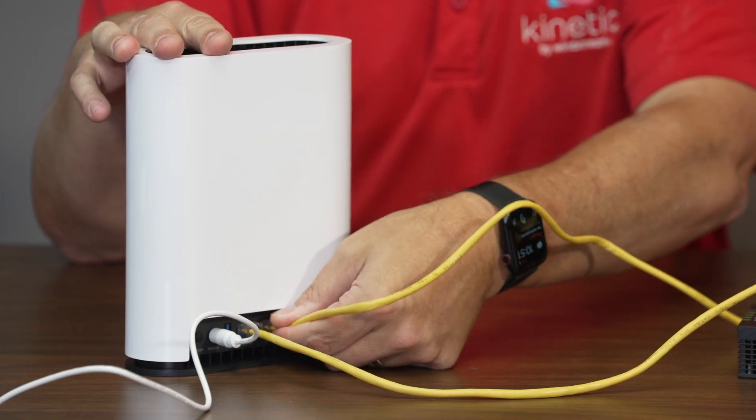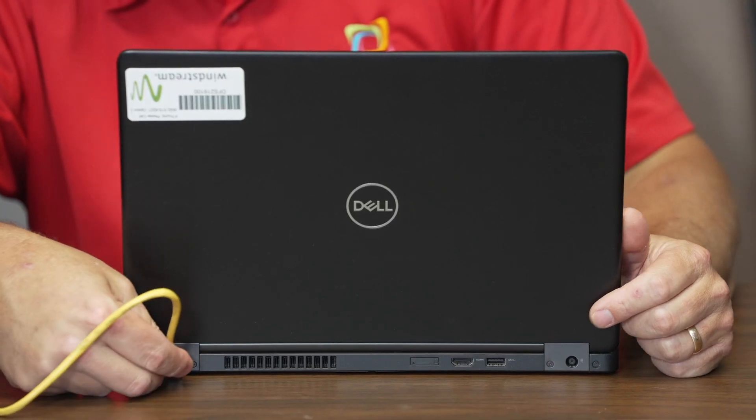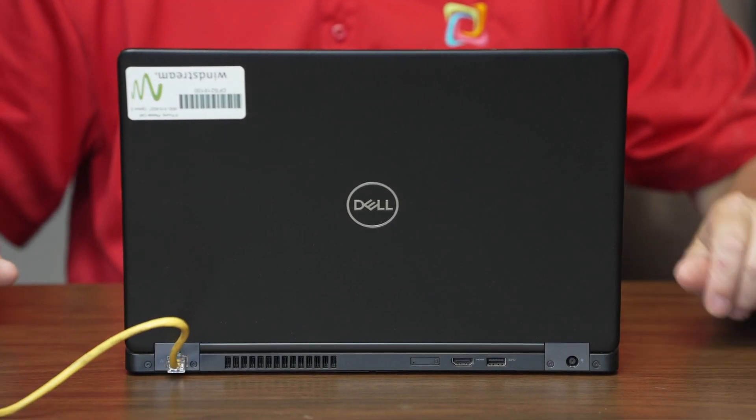Connect a yellow Ethernet cable to any of the yellow LAN ports on the back of your gateway. Connect the other end of the yellow Ethernet cable to your device's Ethernet port.